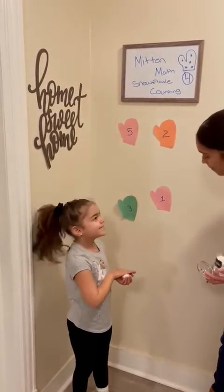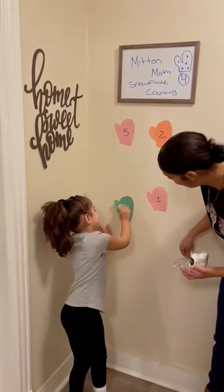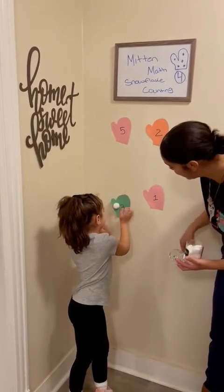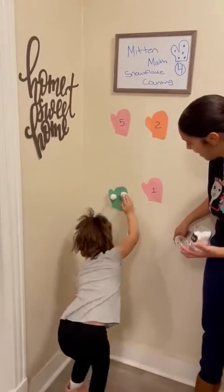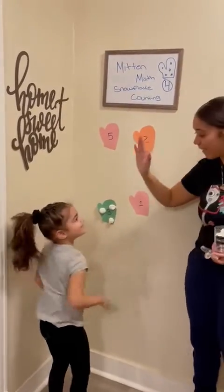And you want to place them in the mitten? One, two, and last one — three. Good job Mila!